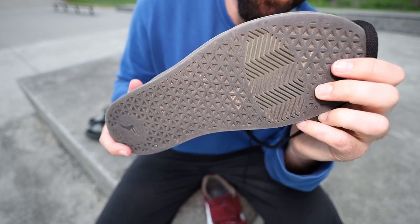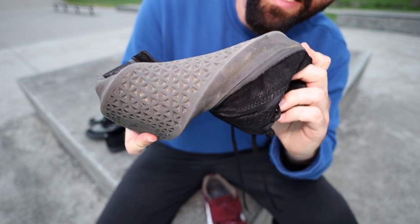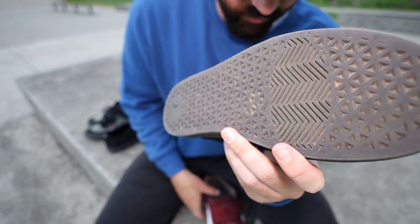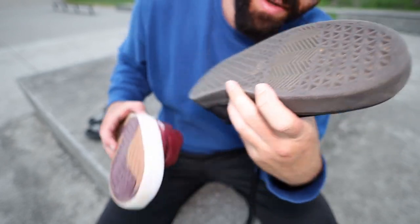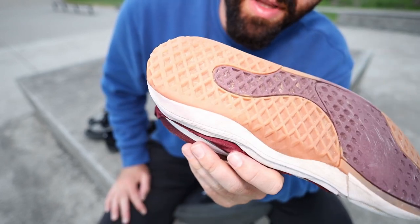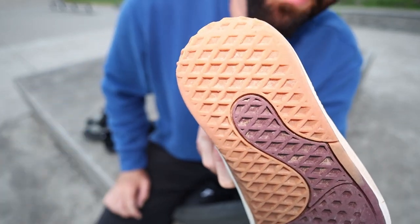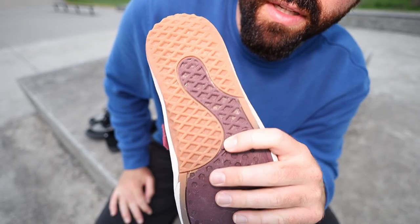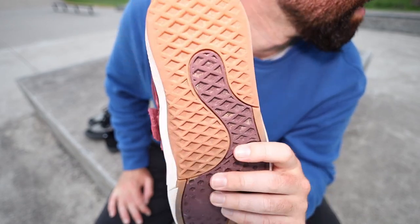The sole is pretty good — it's definitely grippy and it's very soft and flexible. This shoe is probably one of the most flexible skate shoes I've ever skated. It feels like a barefoot shoe, but it's really thick. Personally I like the sole on the Kyle Walker a lot better — it's my favorite shoe. I especially like the heel on that shoe better than any shoe I've ever skated.